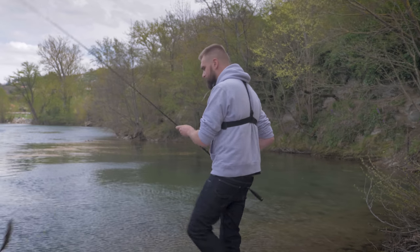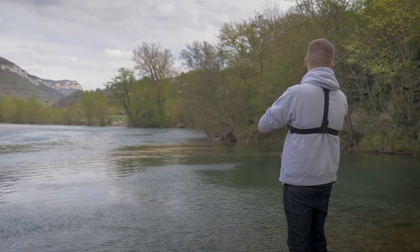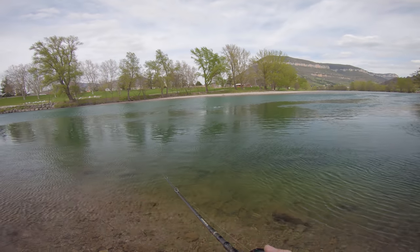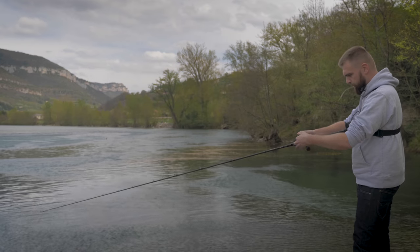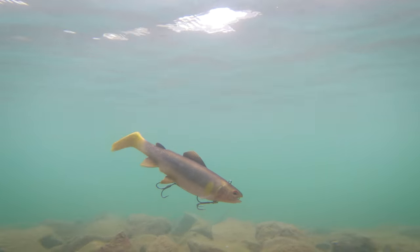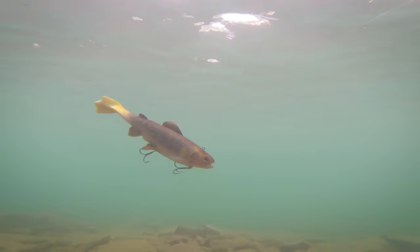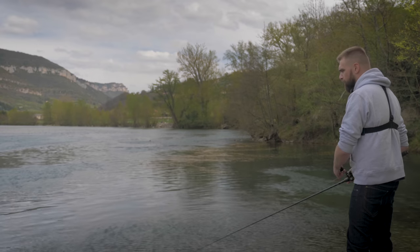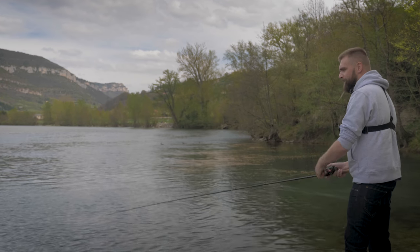Au niveau de l'animation, ça ne va pas être très compliqué. C'est ce qu'on appelle du cranking : lancé-ramené en linéaire. On fait un petit lancer, on laisse couler un petit peu, et ensuite tout simple : lancé-ramené linéaire. Avec les gros shads comme ça, il n'y a pas 45 mille animations à faire. Ça marche vraiment super bien en linéaire.